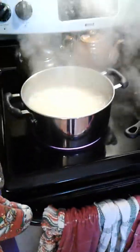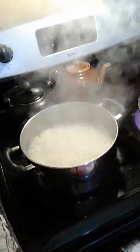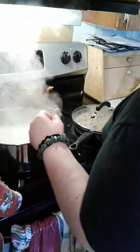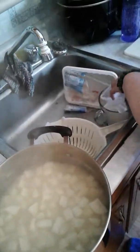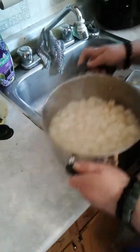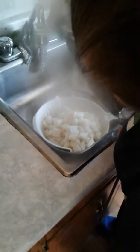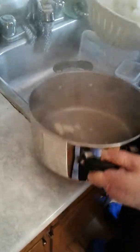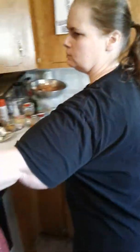I think our potatoes are done — yes, they are. I'm just going to take this and put it in the colander I had in my sink after I clear things out. Usually I just drain it with the lid, but I'm using the lid for something else. You can do different variations to what I'm about to do — I'm mashing the potatoes.